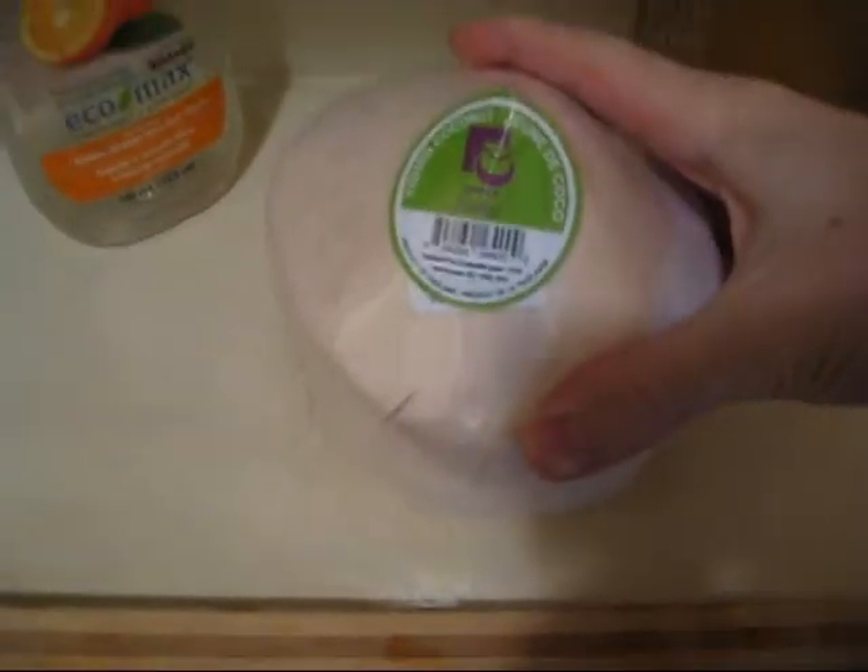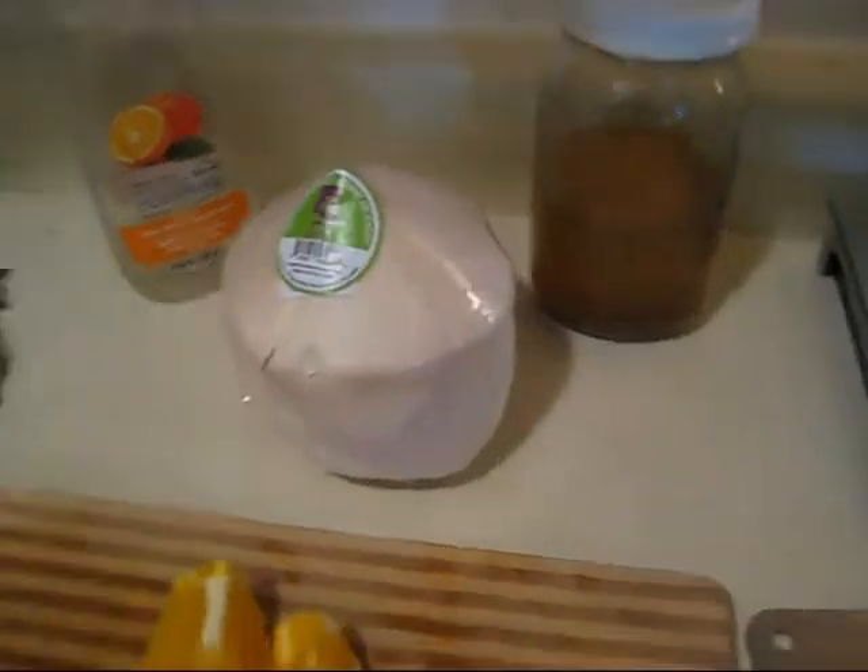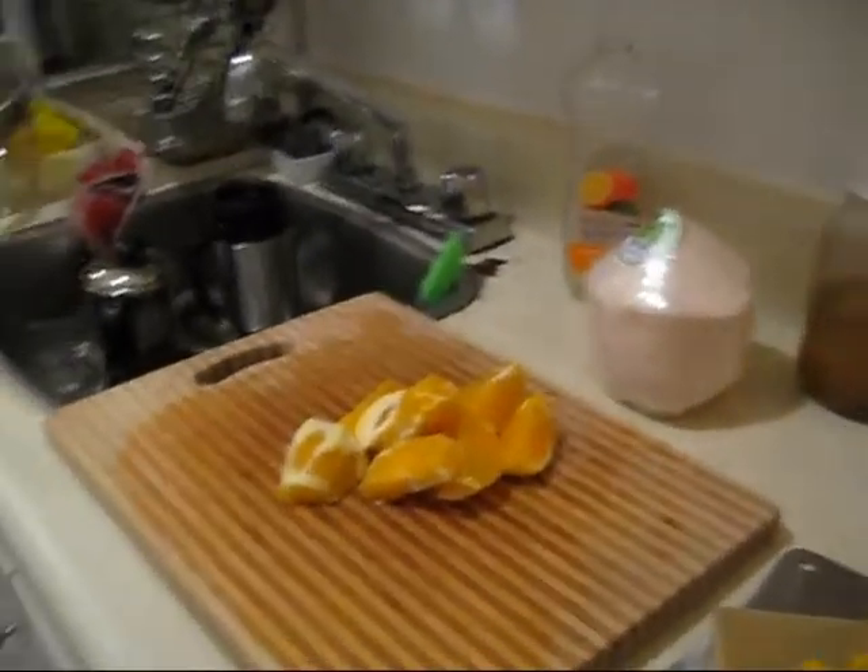Oranges. Made orange juice. Coconut water? Can I mix them? Let me try.